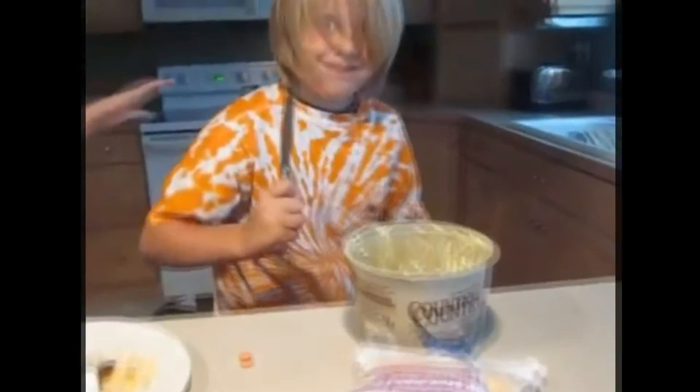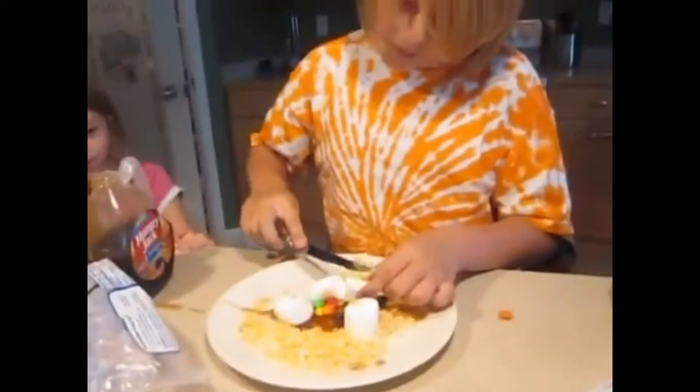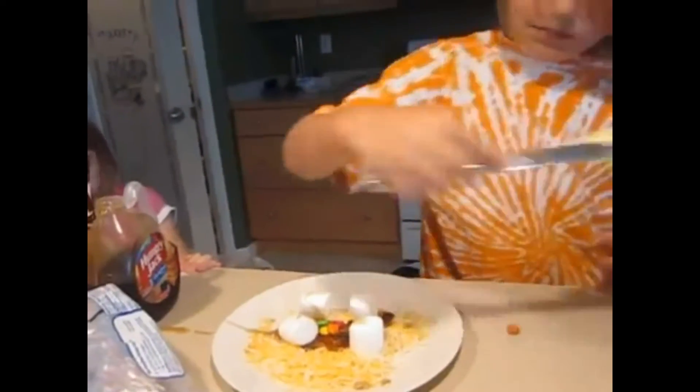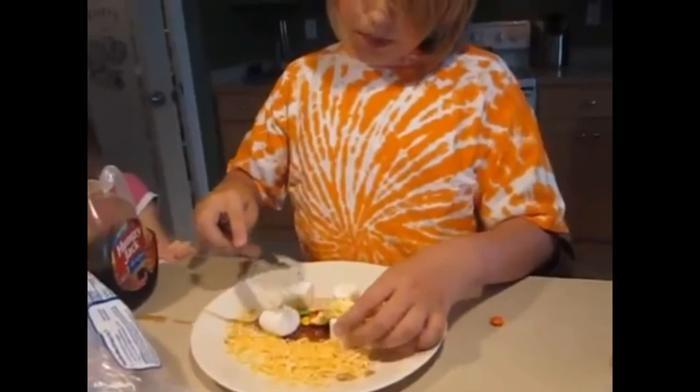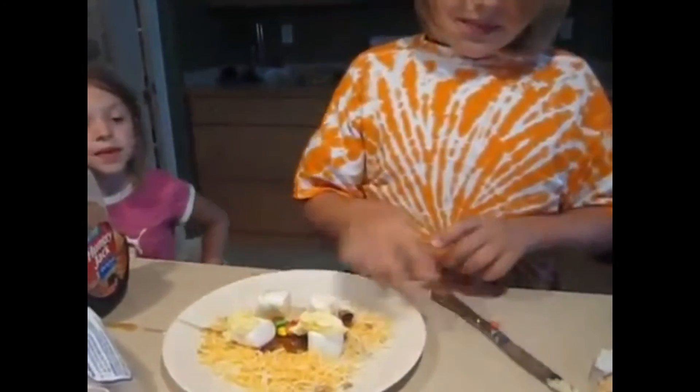Now we're gonna need some milk. And then you must do something very, very fun. For one... Vroomy! Awesome!